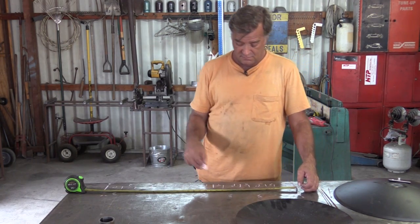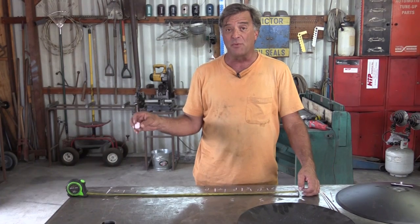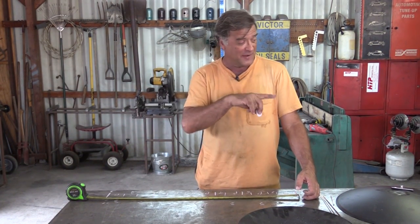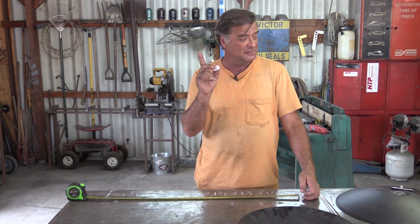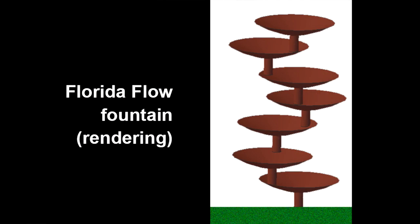Hey Kevin, what are you measuring? I'm trying to count with my boots on and it's not working very well. I'm working on a fountain here, and it'll look something like this when I get done with it.